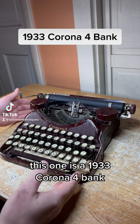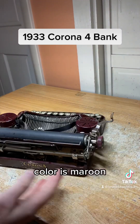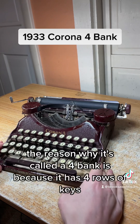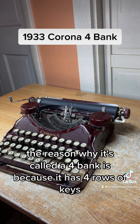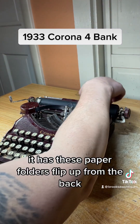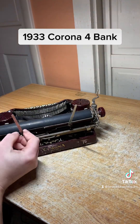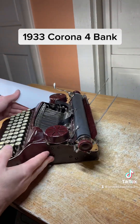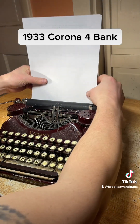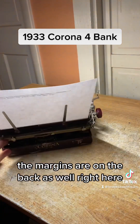This one is a 1933 Corona Four Bank. The color is maroon. I'm going to show you how to use the functions and make sure they all work. The reason why it's called a Four Bank is because it has four rows of keys. It has these paper folders that flip up from the back. The margins are on the back as well.